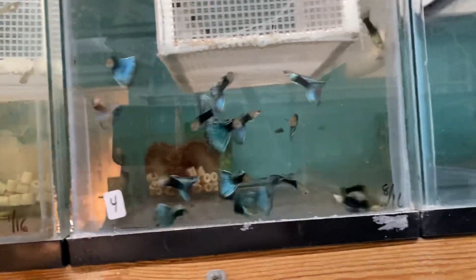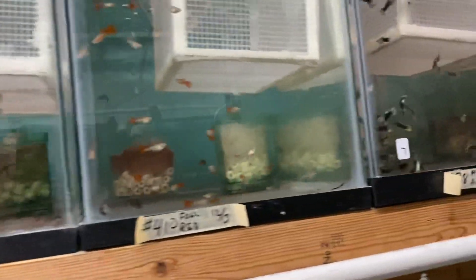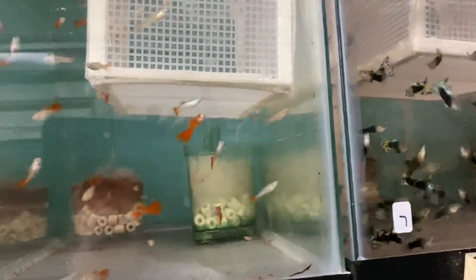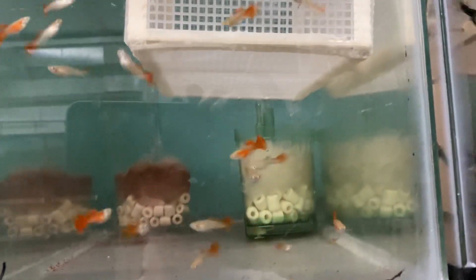This is what's left in my half black greens until my fry mature. These are my full reds - they should be available in about three or four weeks.